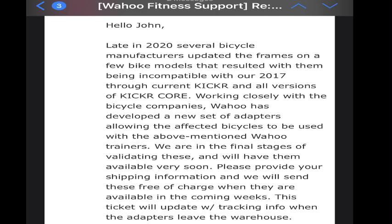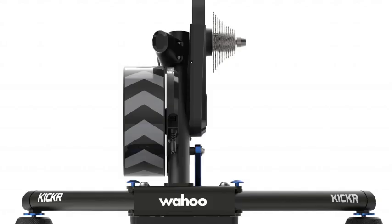I did reach out to Wahoo, and their support staff advised me that they are working on a solution. Here's an email they sent me: 'Late in 2020, several bicycle manufacturers updated the frames on a few bike models, resulting in them being incompatible with our 2017 through current Kicker and all versions of Kicker Core. Working closely with the bicycle companies, Wahoo has developed a new set of adapters allowing the affected bicycles to be used with the above-mentioned Wahoo trainers. We are in the final stages of validating these and will have them available very soon. Please provide your shipping information and we will send them free of charge when they are available in the coming weeks.' This email was sent to me on February 2nd, 2021, so a remedy sounds like it's coming relatively soon — and it's going to be free of charge.